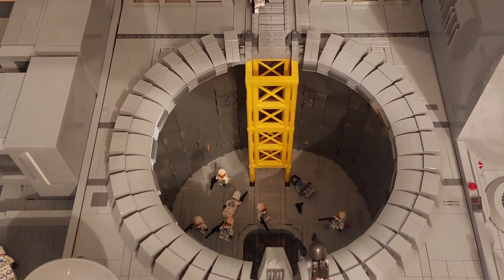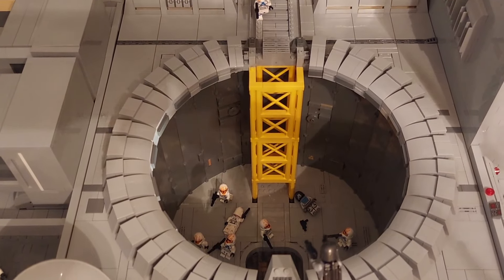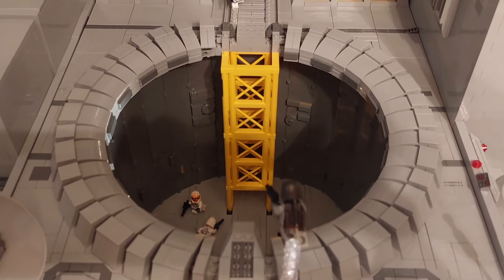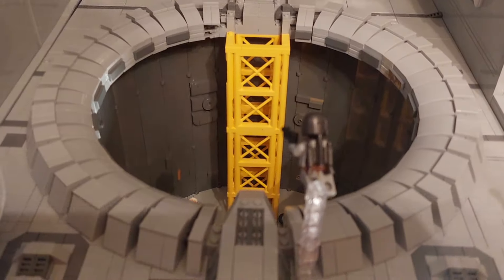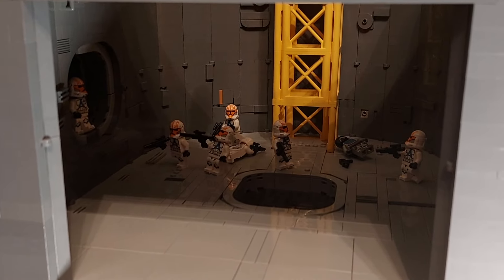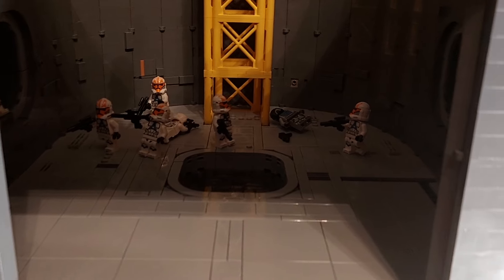And here we have the access port that takes you to the lower cities of Mandalore and the sewage tunnels. Again this was quite a challenge trying to get this as circular as possible to capture as many details as possible as you see in the Clone Wars. So you have the lift shaft that takes you all the way down to the under city, and on the left-hand side we have the first sewage tunnel, and then there's another one on the right-hand side.